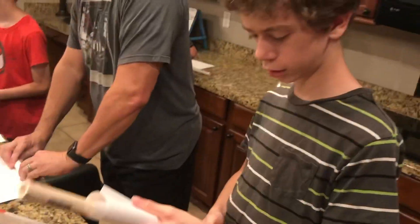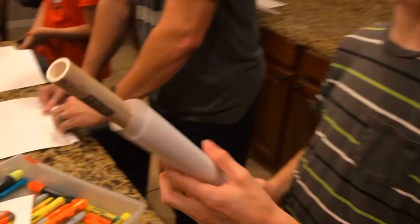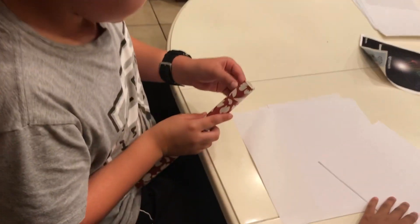Hey Aron, how's it going? Let's talk briefly about how you make these things. Take your PVC pipe, wrap a piece of paper around it, and tape it. Put on a cone and some fins and you're ready to go. We did this whole activity in about an hour's time.